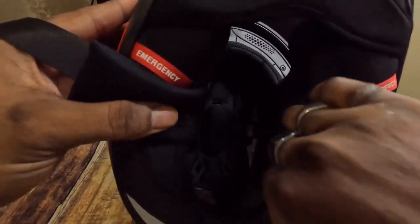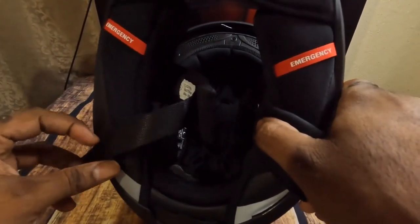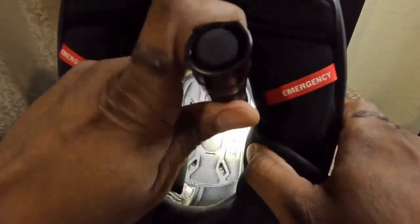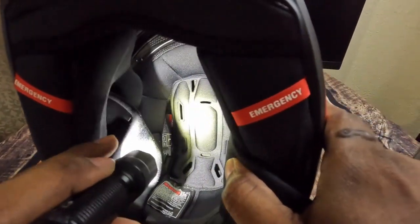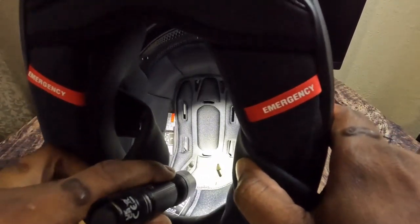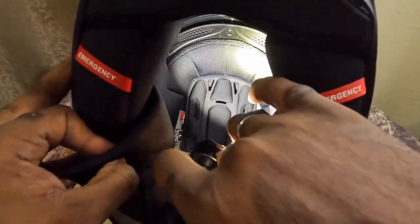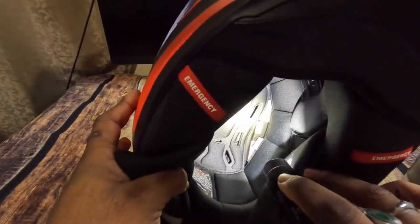Looking at the inside — it's kind of dark in here but it's very cushiony. The EPS is under the foam, and it's very soft and cushiony in here. Really nice.